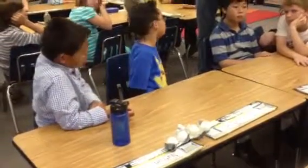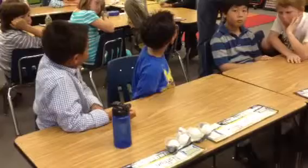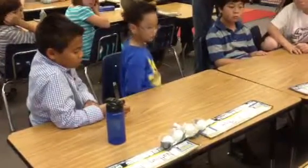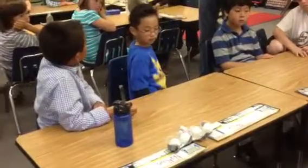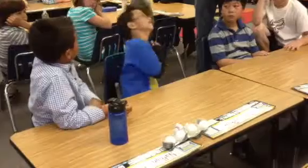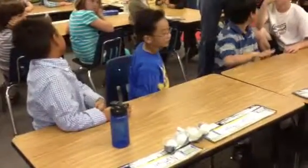If you had to add one more thing — you've got the tape, the paint stick, the PVC pipe, the cups, and the ping-pong balls — is there anything else you could add to your supplies to make that better? Maybe a harder stick. That definitely would help.